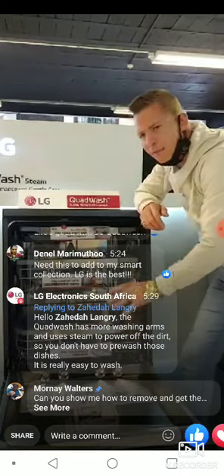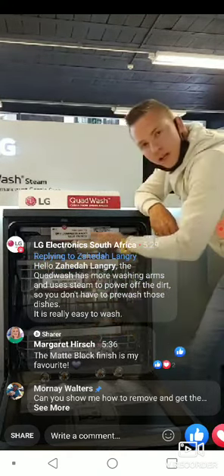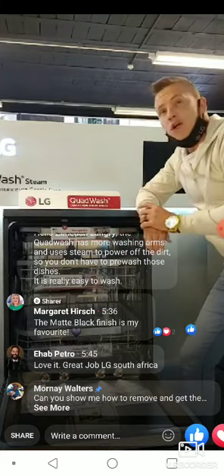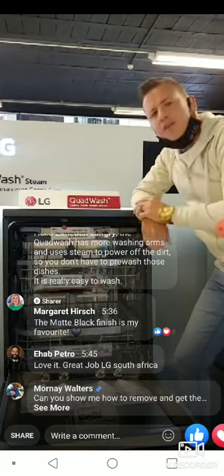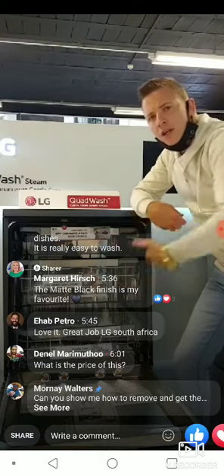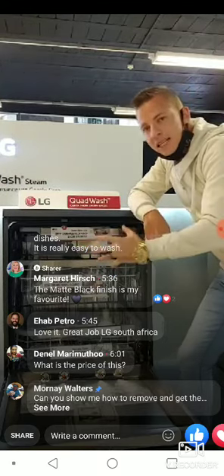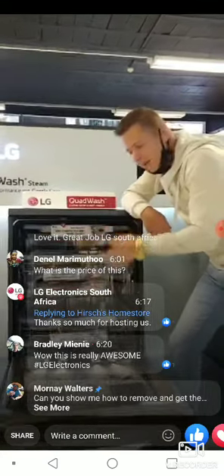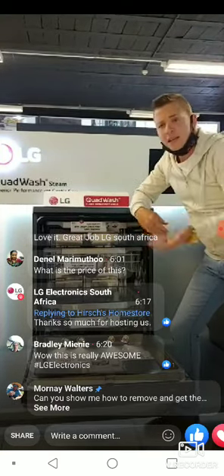You can use a specific function on the QuadWash to control a hard wash at the bottom and a soft wash at the top, or soft and soft, or hard and hard — it all depends on what dishes you're loading. True steam technology means no pre-wash needed, but critically, the cavity must stay continuously hot above 80 degrees for at least three minutes to kill all bacteria, fungi, and germs — that's how we achieve 99.9% hygiene.